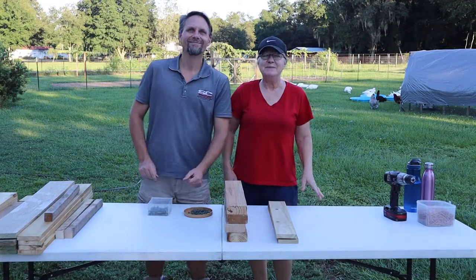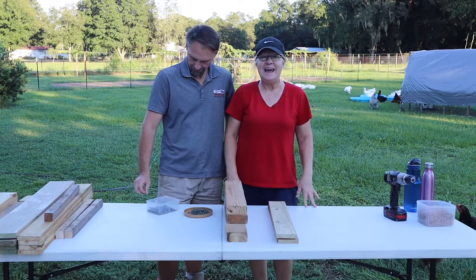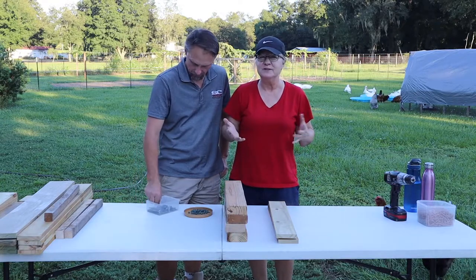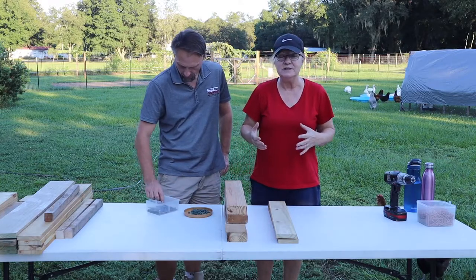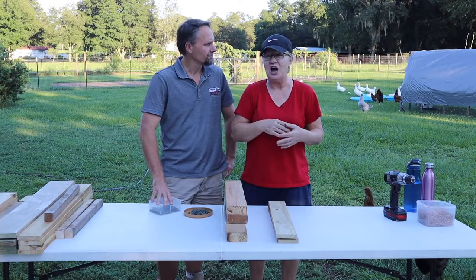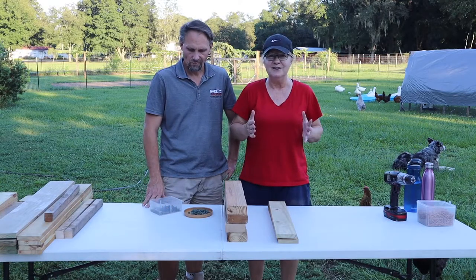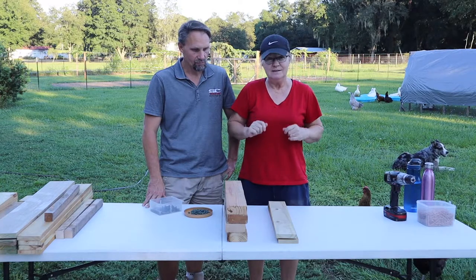Hello everyone and welcome to Simply Made Homestead. I'm Marian and I'm Andrew and today we are going to build a milk stand for our Nigerian dwarf goats. They're only six months old, so they're nowhere close to being ready to be milked, but for trimming hooves, giving them medicine, shots, grooming, all those things - a milk stand is just a must-have. So today we're going to take you along and build a milk stand.